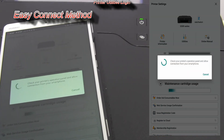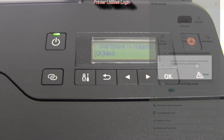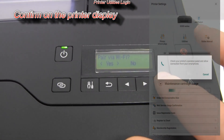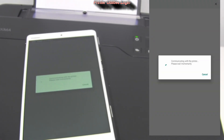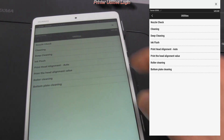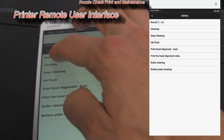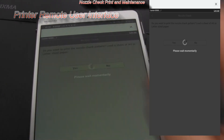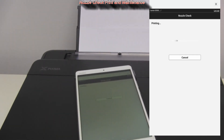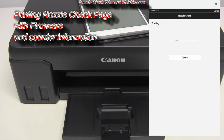Log in to printer utilities and select the easy connect method. Check the printer screen and confirm the connection. Here are the printer utilities via the printer remote user interface.